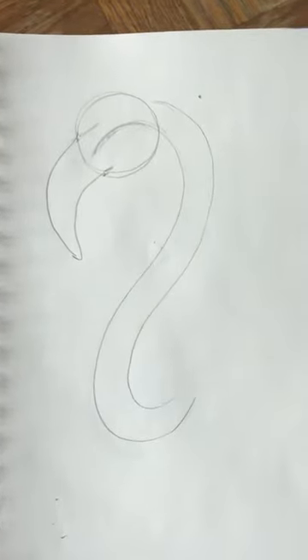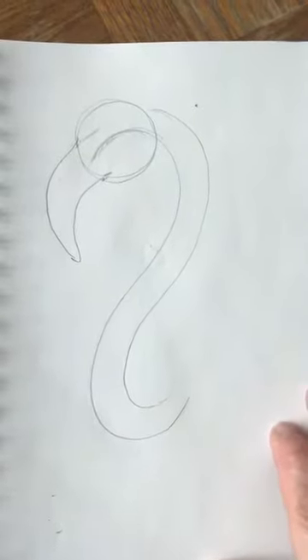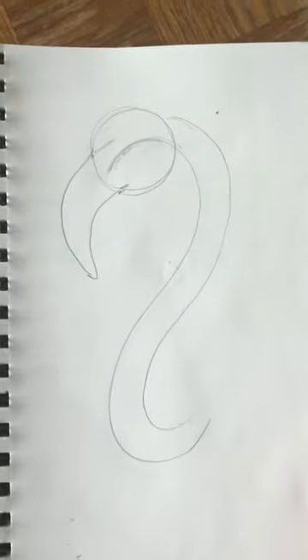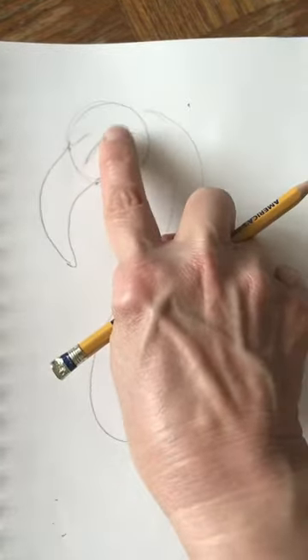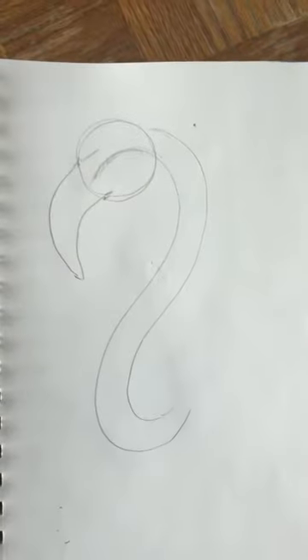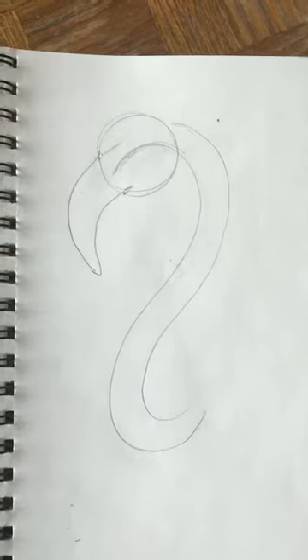We're not going to worry about erasing too many lines yet — we'll do most of our erasing after we've outlined with marker. The one line we're going to erase right now is the one in the center. I'm going to pause the video for a second and erase mine, and you can go ahead and erase yours.